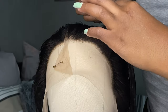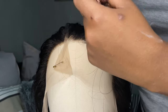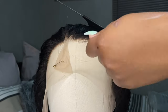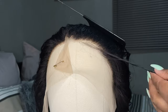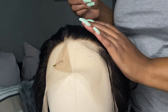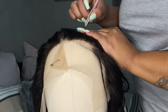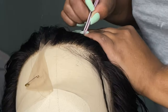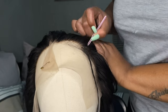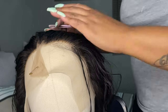This wig already came pre-plucked, but I'm going to pluck it a little more to make it look as natural as possible. I'm letting go of the baby hairs first — twisting them up so I don't pluck those. Now I'm plucking the rest of the wig. Do not pull too harshly because you'll tear up the lace — just slightly pull.